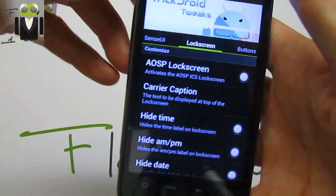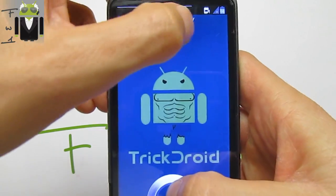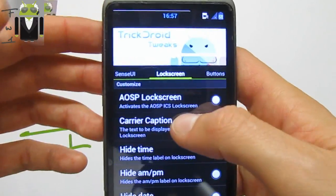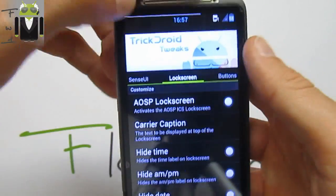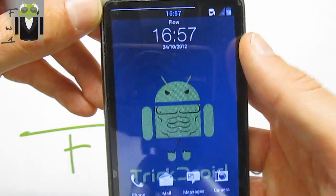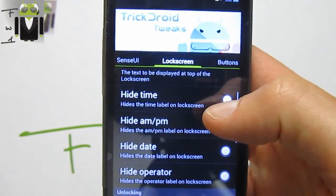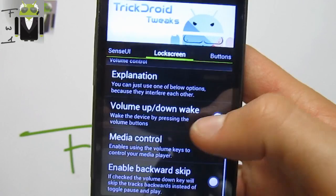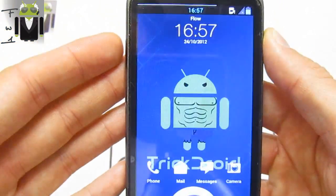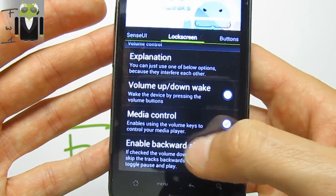You can change the lock screen carrier caption — for example, type 'Flo' and it works very well. You can hide the clock time and use different unlocking options. Volume up can wake up your phone, which is a nice feature.